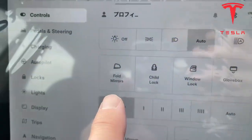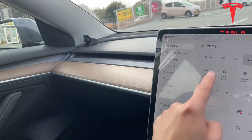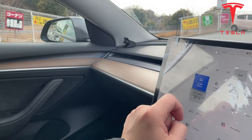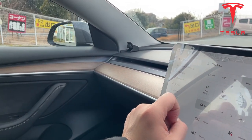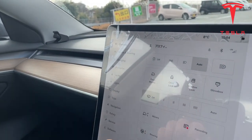Fold mirrors — so if you want to fold the mirrors you would just press this button. Watch, just like that. And to open them up, you can of course adjust the mirrors up or down, left or right.